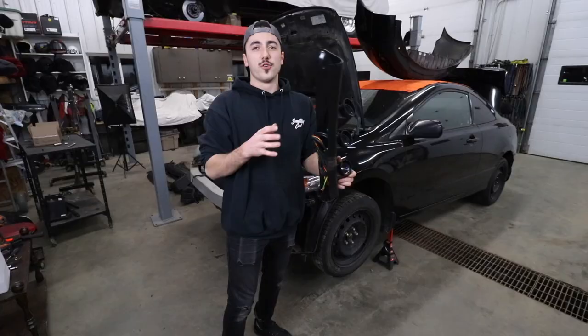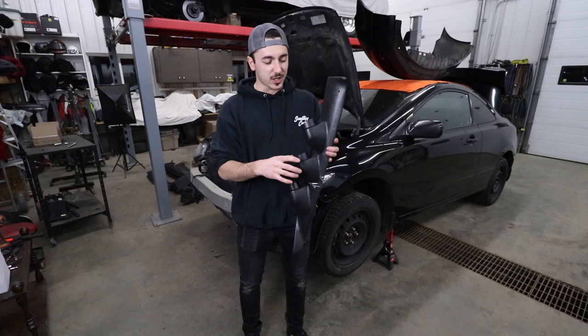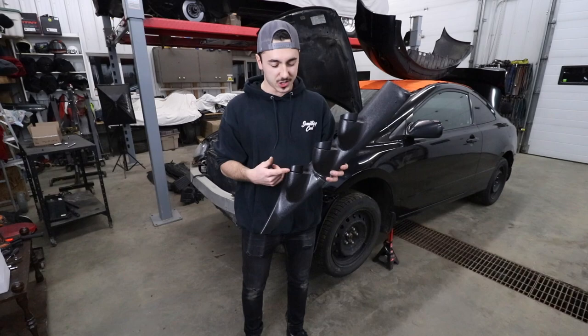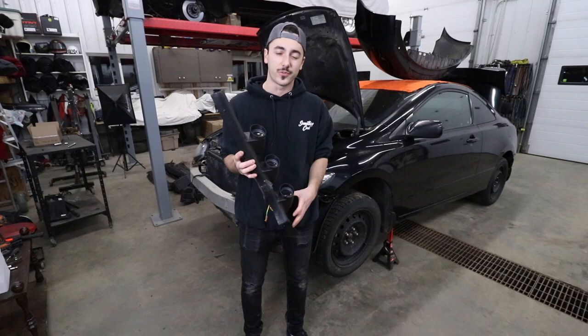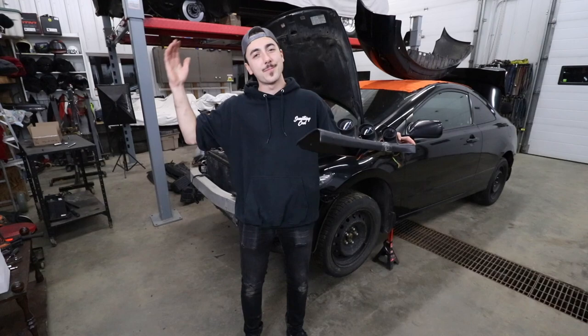First thing to show you guys: we got three GlowShift gauges for this car — I got these for a wicked deal from my buddy Jack. He hooked me up with a wideband gauge, a boost gauge, and an oil temp gauge. I know we don't have an oil pressure gauge, but oil temp is good enough. We'll see how many fittings are on that little oil filter sandwich plate — if there's an extra one we can thread the oil temp sensor in. I also have this pillar mount, but it's black and the whole interior is tan, so I might get another gauge mount. If you guys have gauge mount suggestions for Hondas, leave them in the comments.